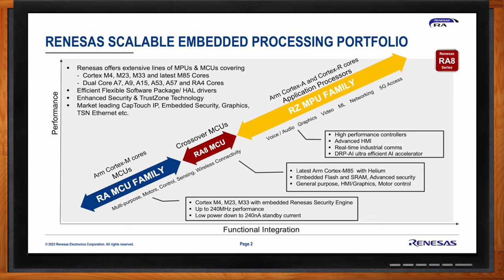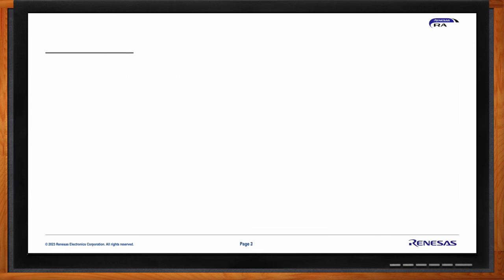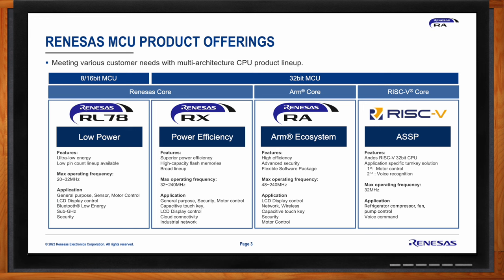Within the MCU families there's a variety of different cores. Renesas has a rich set of MCU product offerings designed for diverse customer needs, including 8-bit, 16-bit, and 32-bit MCUs. At the lower end of the performance spectrum are the 16-bit RL78 family — ultra low power, low pin count devices with a max operating frequency up to about 32 MHz — used in sensors, motor control, display, and as host processors for Bluetooth LE and sub-GHz wireless connectivity.